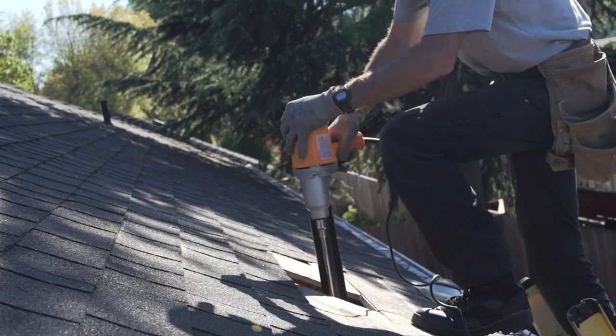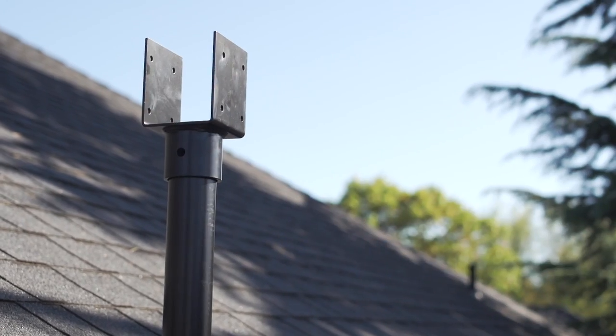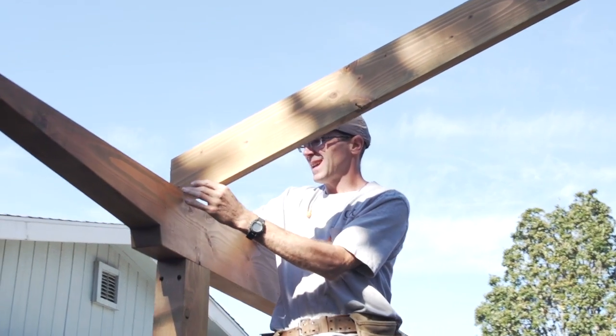In the next few minutes we're going to show you how easy it is to install the Skylift hardware and get our supports in place for our patio cover. Let's get to it!